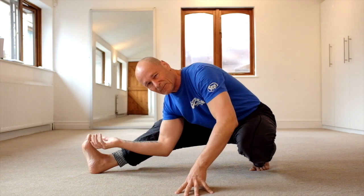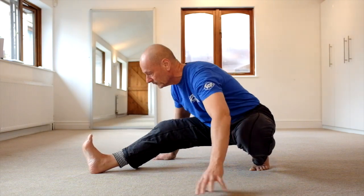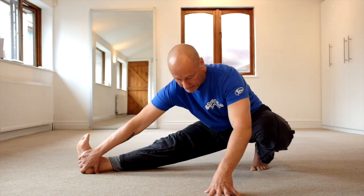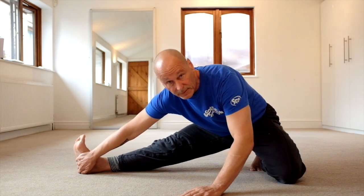This one here is partly hamstring and partly the lower back. This position here is all hamstring. And then once I hold the inside of my foot like this and straighten the leg fully, I can even come down onto this knee or stay up — it doesn't matter, you can play with both.